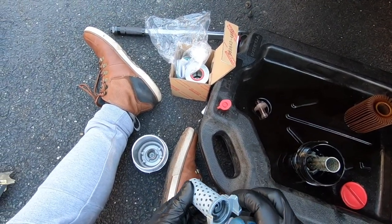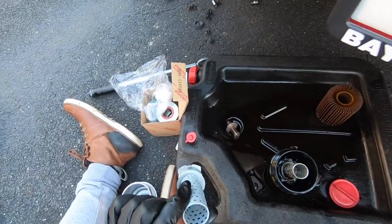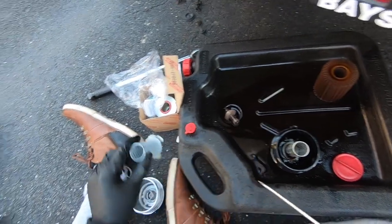Once you bend these clips upwards they should release, and when you put them back in you just put the clips back down.